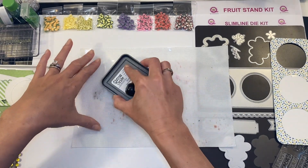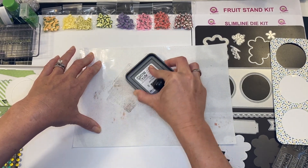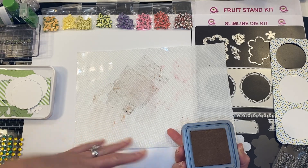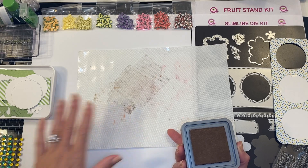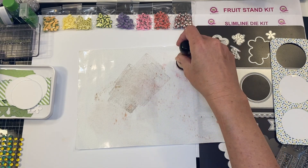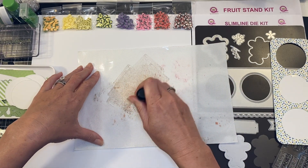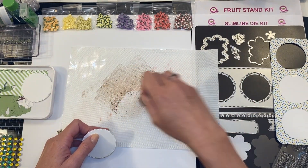I'm going to use some antiquing ink and I am simply adding it — this is with your craft mat. You have a slick side; I like using the slick side, the side that actually goes down, which has a silicone cover over it — it just makes it a little bit more durable. Now I'm going to spray that with water, which really lightens it up.